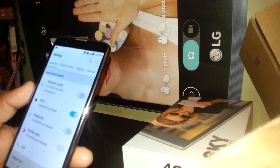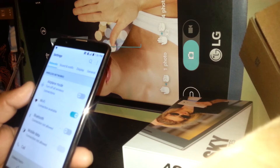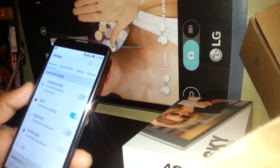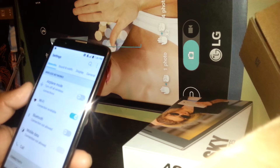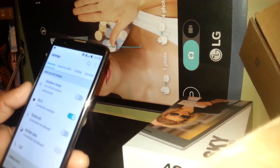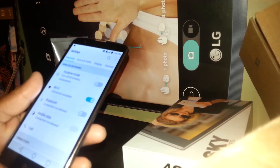If you have this phone second-hand, or you found it on the street, and you don't know or are not able to find that information, it will be impossible to register after you do a soft reset or factory reset from this menu. You won't be able to use this phone.